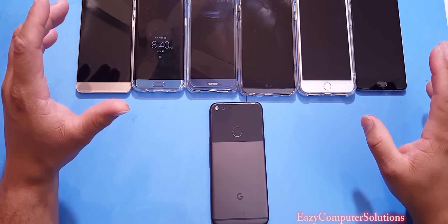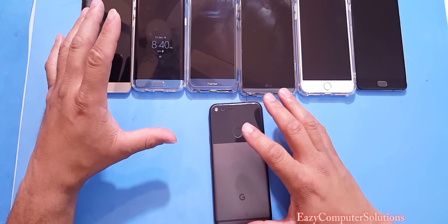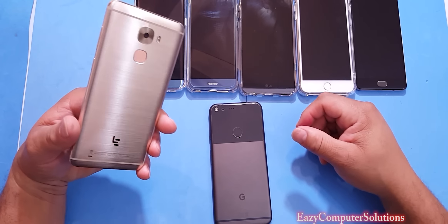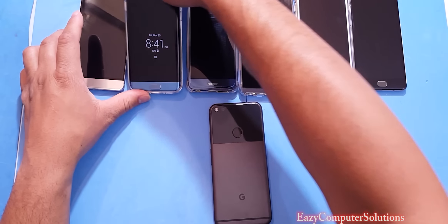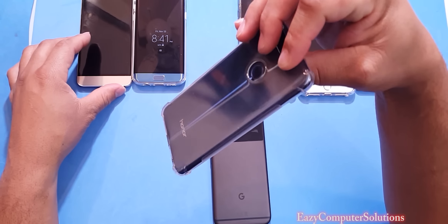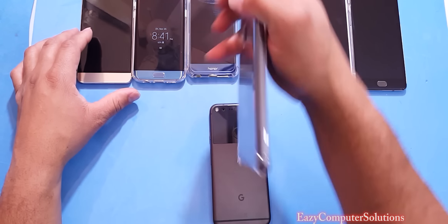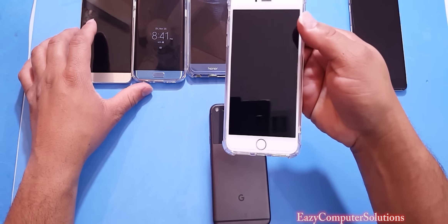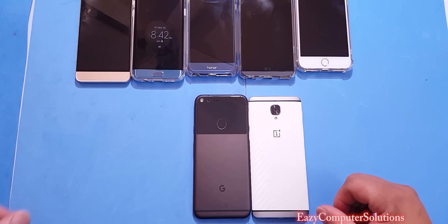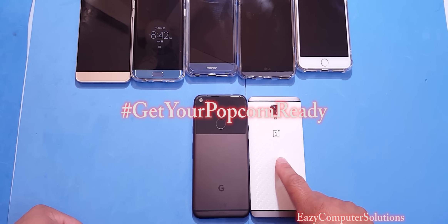What's up YouTubers, this is Eric from Easy Computer Solutions. I got the Pixel XL and I want to pick a device to run benchmarking performance tests. After considering the Leeco Le Pro 3, Galaxy S7, Honor 8, LG V20, and iPhone 7, we're going to put the OnePlus 3 and the Google Pixel XL to the test. Get your popcorn ready!